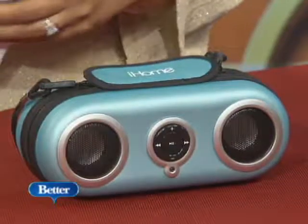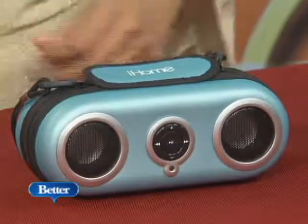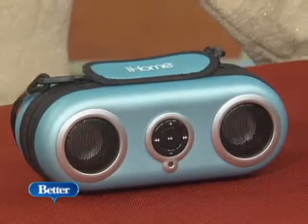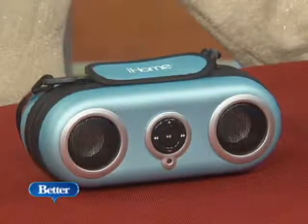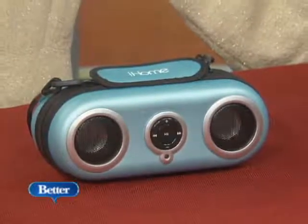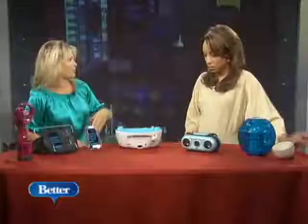And then we've got the speakers going on here. I've seen these before, but they're really cool. Well, that's water-resistant, so if you spill soda or water on it, not a problem. That is for your iPod — you just put that right in the back in a zippered compartment, and it doesn't ever have to come out. You've got your two speakers here, and it's a rugged, nice, portable case. Very easy to throw in the beach bag, with a carrying strap, and that's $40.